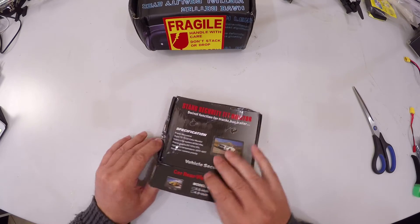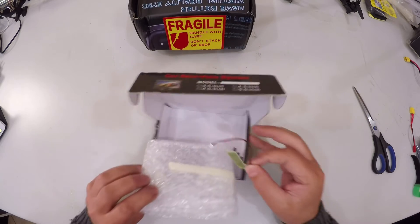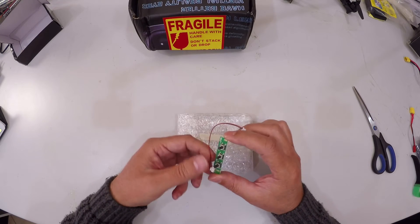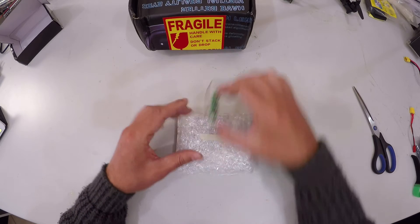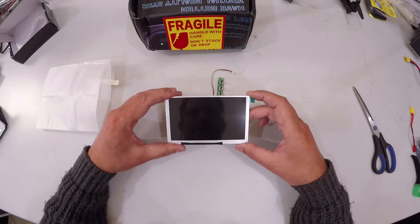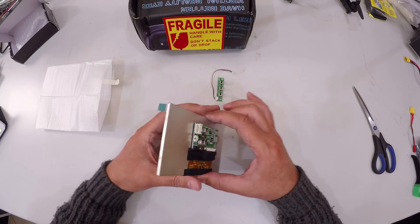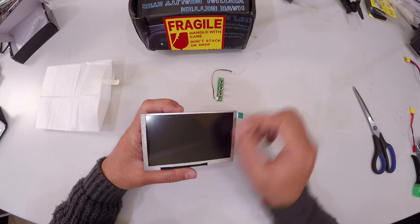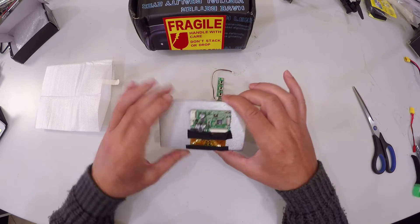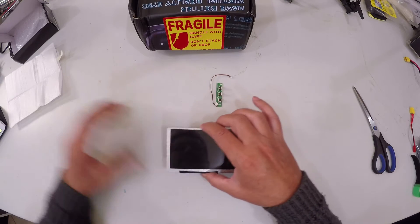Let's see if the screen made it all the way from China. That little package is empty. Now this, as far as I know, is going to be our selector button set. It does appear as if the screen did survive the travel. It's got a little harder back, and I'm not going to pull off the protector for now because we are going to be working with it quite a bit. There's this little board onto which we will be putting the plugs and the selector switches.